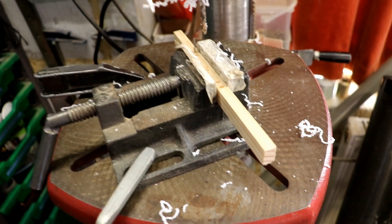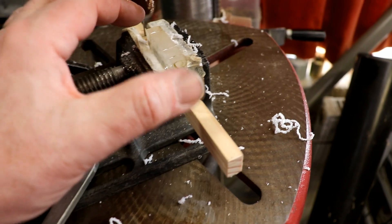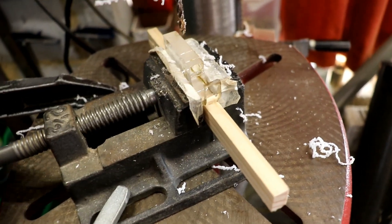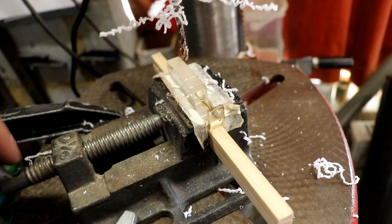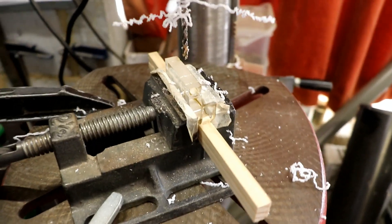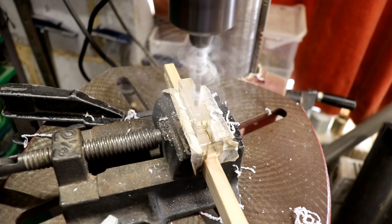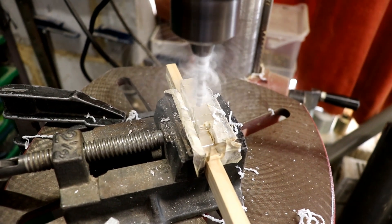Clamp the machine vice onto the bed of the pillar drill, put a piece of wood here with a couple of pins in, slide that along, take it and then drill it. Fantastic - it means I can whizz through them really really quickly and I don't even have to hold it, which is fantastic, and it can't fly away like they usually do.